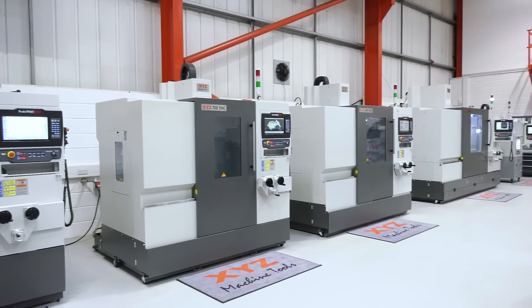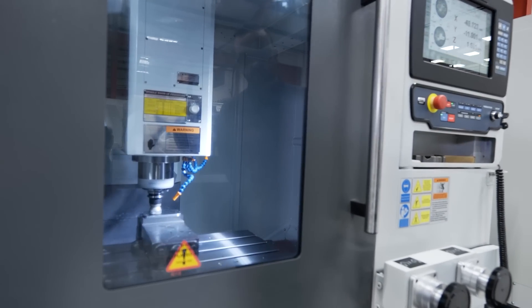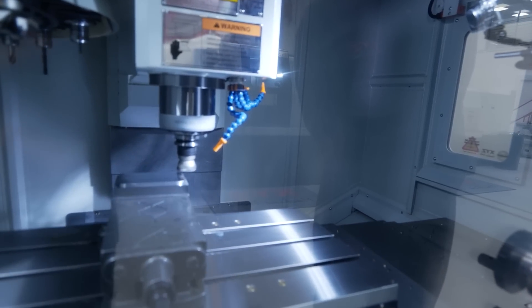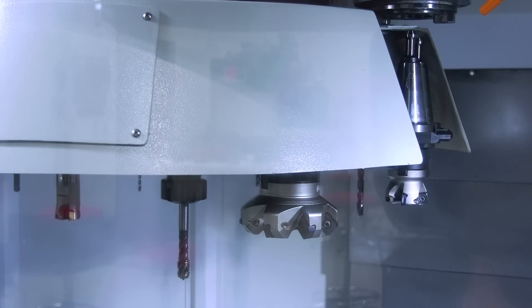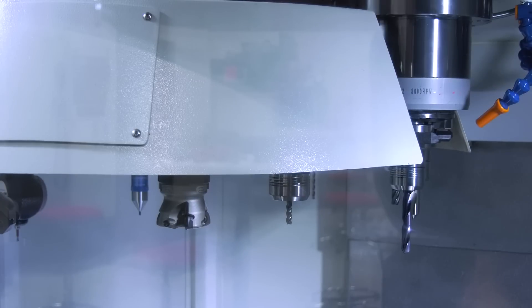So why would someone opt for one of these as opposed to what you would have classed as your previous Prototrack models? Well, we're going to continue with the previous Prototrack models because some people like that kind of machine. You can often put a bigger piece of material on the table than you could in the equivalent size TMC. But the TMC gives you the ability to contain coolant, contain chips, and it's also got a tool changer on it, so it can be a safer and cleaner environment for a factory.